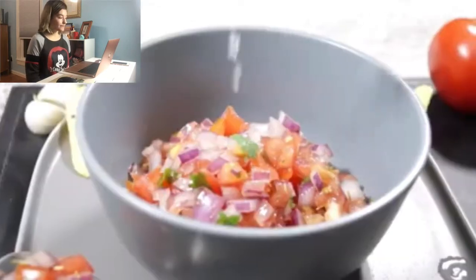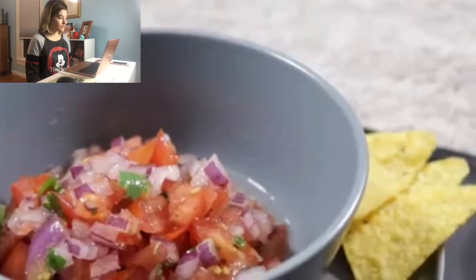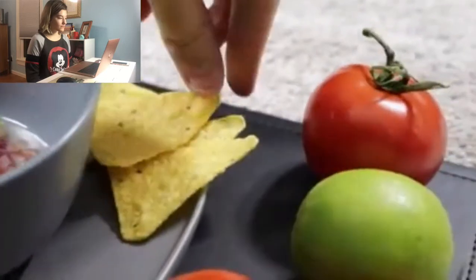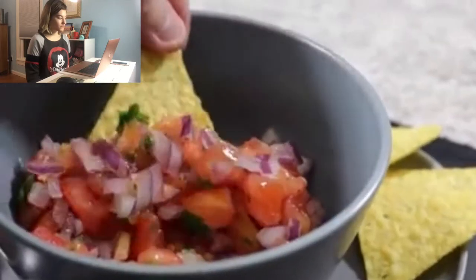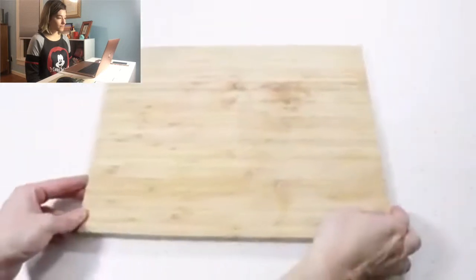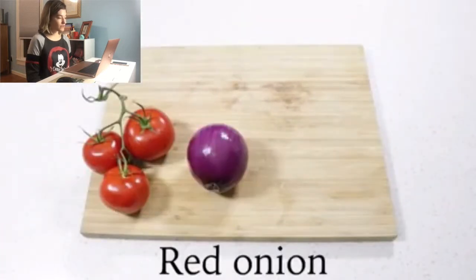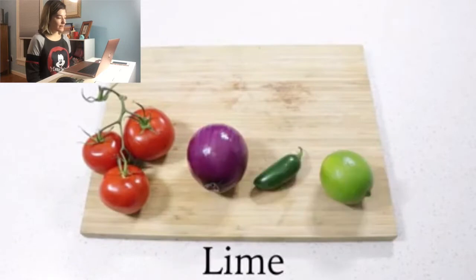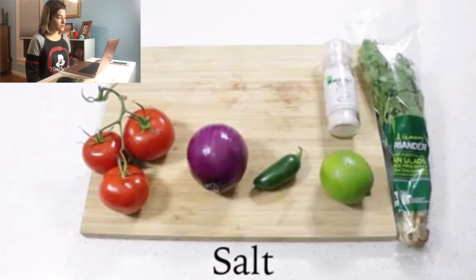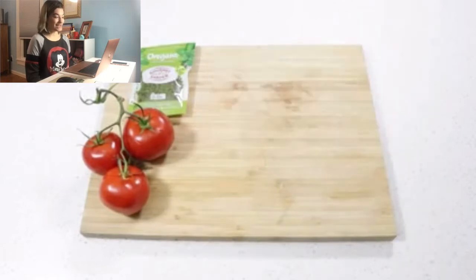Okay, so basic way to make salsa. You will need tomatoes, red onion, jalapeno, lime, cilantro, salt, pepper, cumin, dried... It's going too fast, I can't read it.